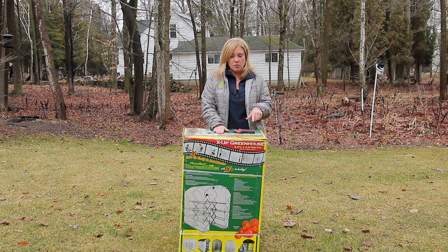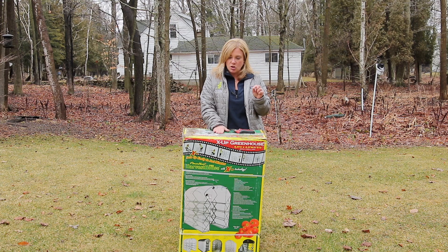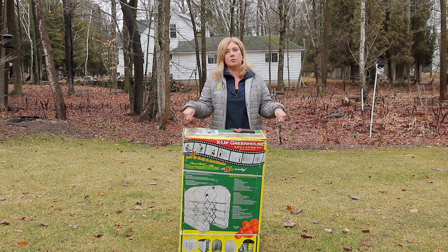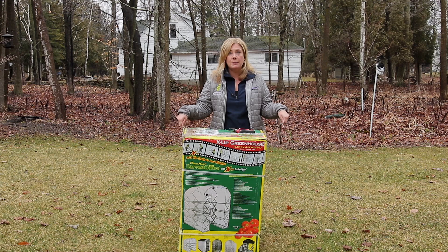This is called the Flower House Harvest House Pro. It's six and a half feet tall, four and a half feet wide, and six feet deep. I'm going to show you how it goes up because I've had a ton of people ask about it. It's really simple to get up, holds up really well, and I like that there are stakes you can put in the ground to help keep it secure.